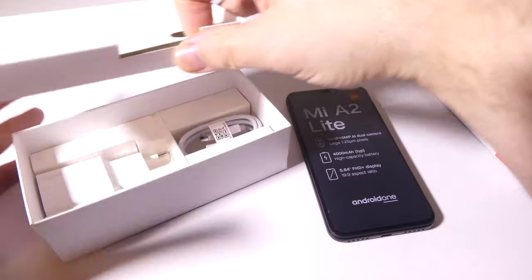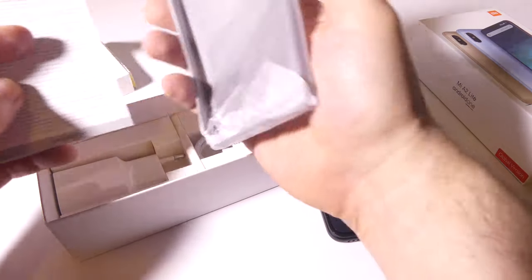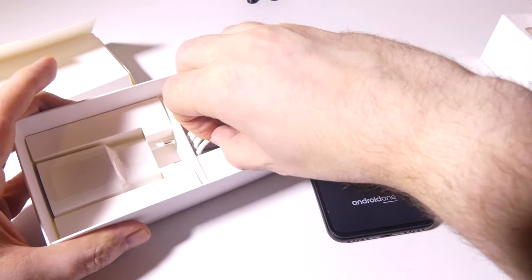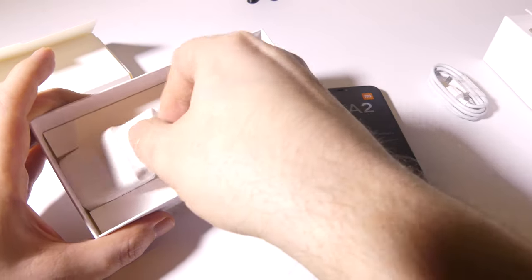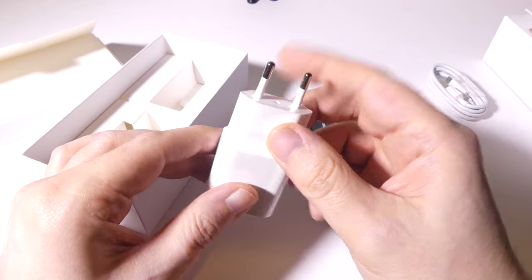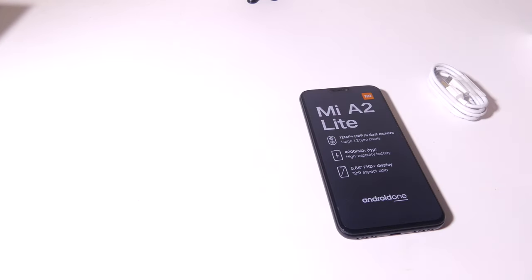Coming in the box, they include a case. You can pick this up at Banggood for $157 — that is for the 4 gigabytes of RAM, 64 gigabytes of ROM model. There's also a 3GB RAM and 32GB version, but I suggest buying the 4 and 64 for the snappiness of the device. It also comes with a micro USB cable, a power connector, and a SIM removal tool.